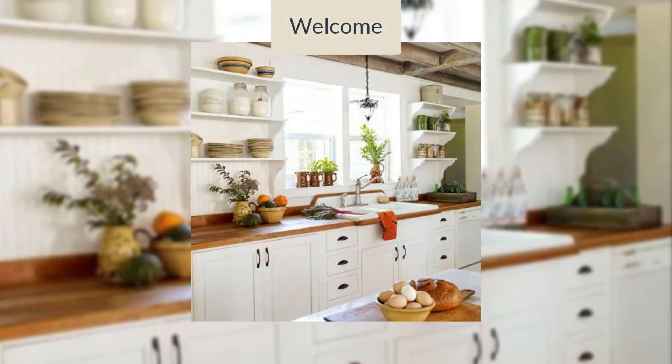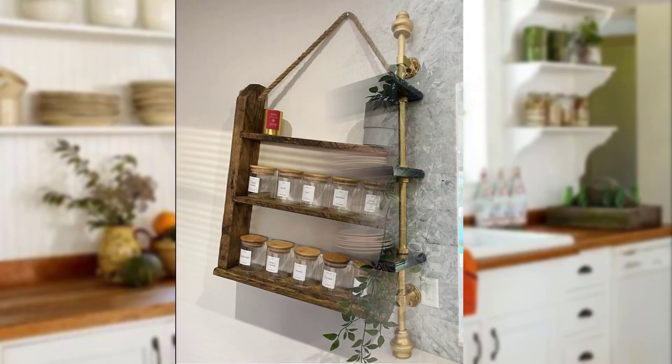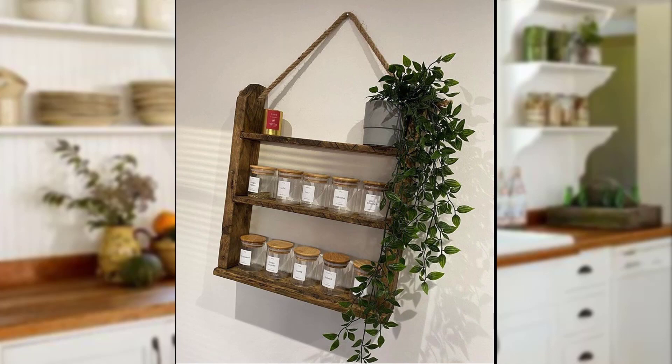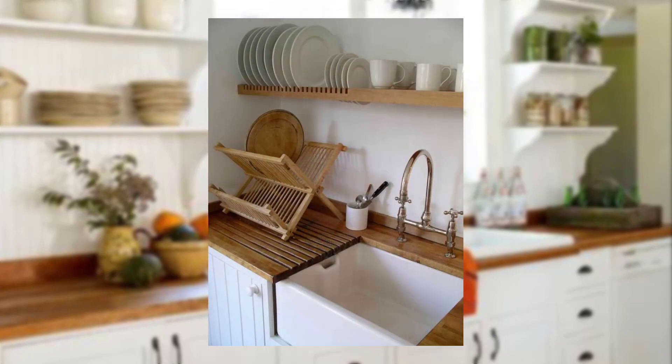Welcome back to our YouTube channel. In today's video, we are diving into the world of open shelving in the kitchen. Open shelving not only provides practical storage but also offers an opportunity to showcase your kitchenware and add personality to your kitchen space. Join us as we explore creative ideas for displaying and organizing your kitchenware on open shelves. Let's get started.